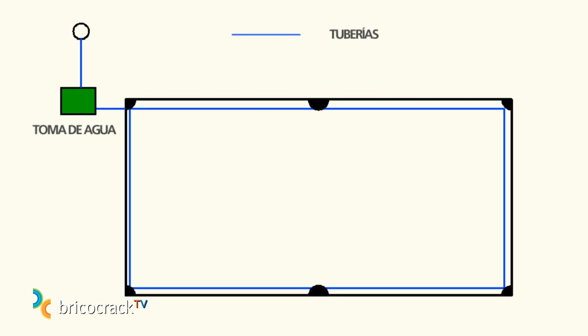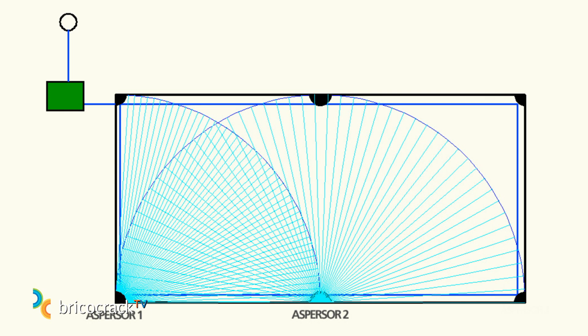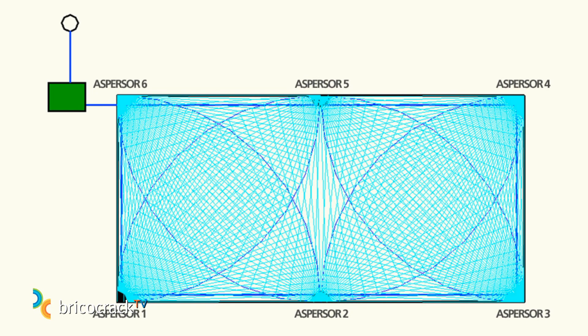We will think about which elements we're going to install and how we're going to install them. The first step is to elaborate a scaled map of the plot. On it, we will draw the sprinklers with their coverage arc or reach. For the assembly, we draw one with a compass, and another one where it ends — they must be overlapped, first one with the second one, and so on. We begin in the corner and move all across the surface. We avoid watering walls, swimming pools, or sidewalks, for security, humidity, and water-saving purposes.